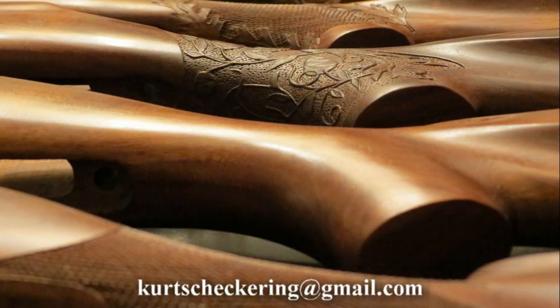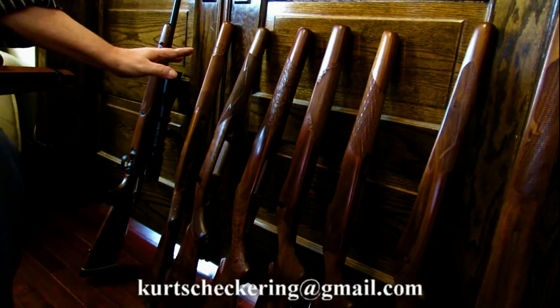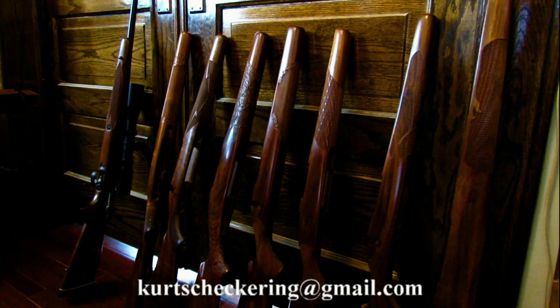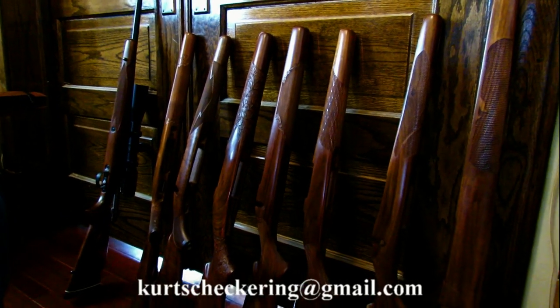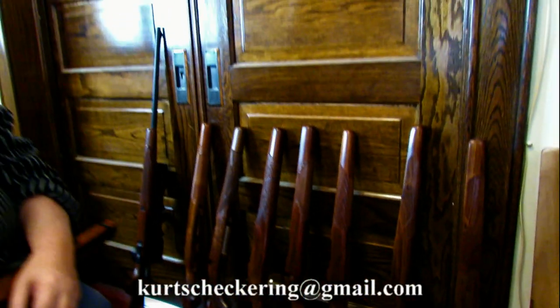Walnut holds checkering or carving real well. It's tough and will stand up to it. Now amongst black walnut, you can buy a dozen stocks from the same company and might have one or two that are a bugger to work with. Some are just priceless gems and anything in between — it's still an individual thing. Each one is an individual piece of wood.